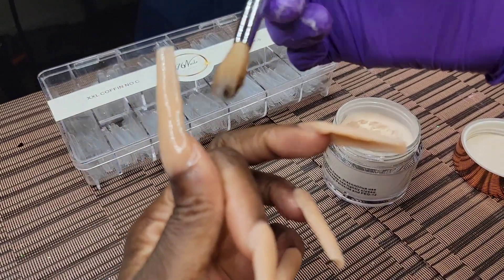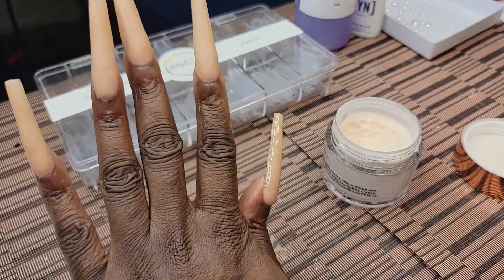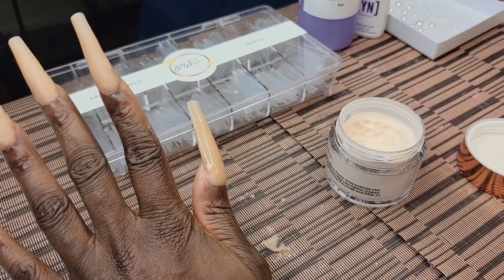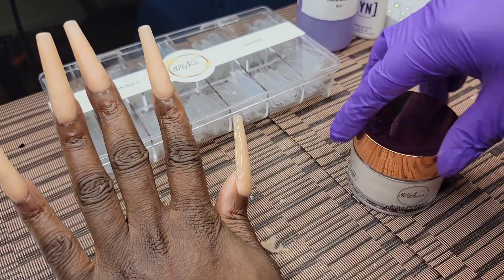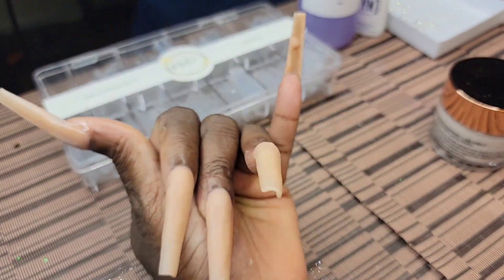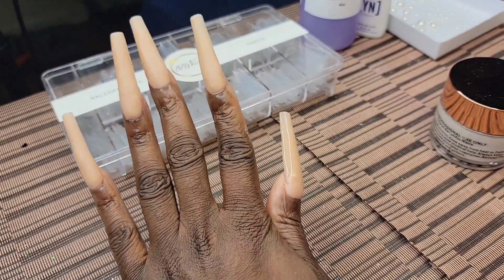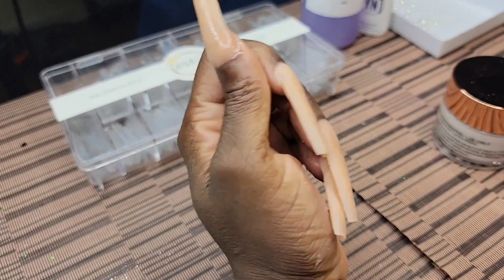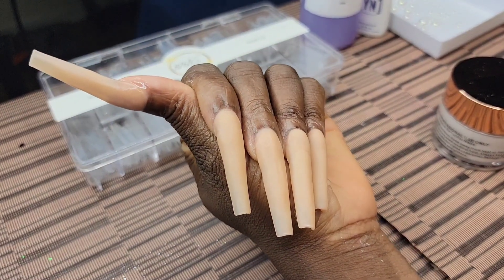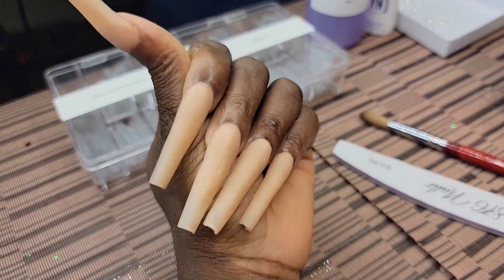I'm proud of myself — I got through it. I won't lie, my foundation wasn't as smooth as it normally is, but it was still good for me to be trying a faster-setting monomer. Honestly, 876 is definitely a faster-setting monomer. If you're a beginner who's been doing nails for a minute, get some and push yourself — see where you really are in the game. Even Nail to the Hustle said this made her step her game up.